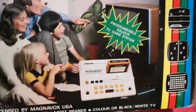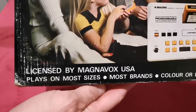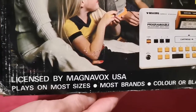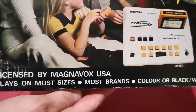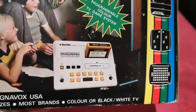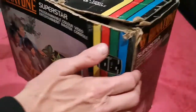As I said, one cartridge comes in the box. Very interesting — licensed by Magnavox USA. I love what it says: 'Plays on most sizes, most brands, color or black and white TV.' Jeez Louise, that is fab! On the side guys, you've got all this.